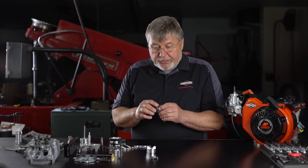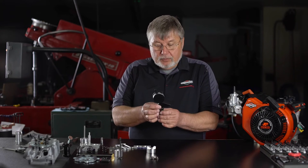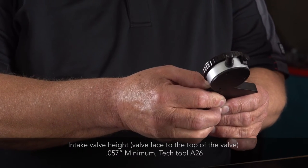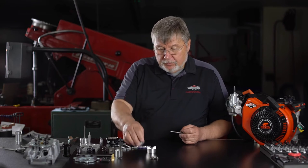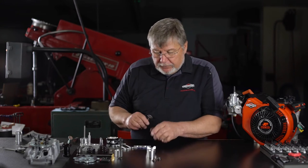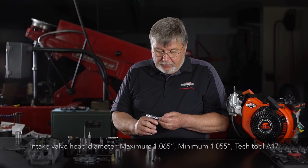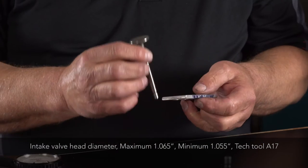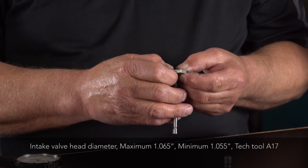We'll measure the margin height, which needs to be 0.057 thousandths at a minimum. The head diameter maximum is 1.065 inch and the minimum no-go is 1.054 inch.